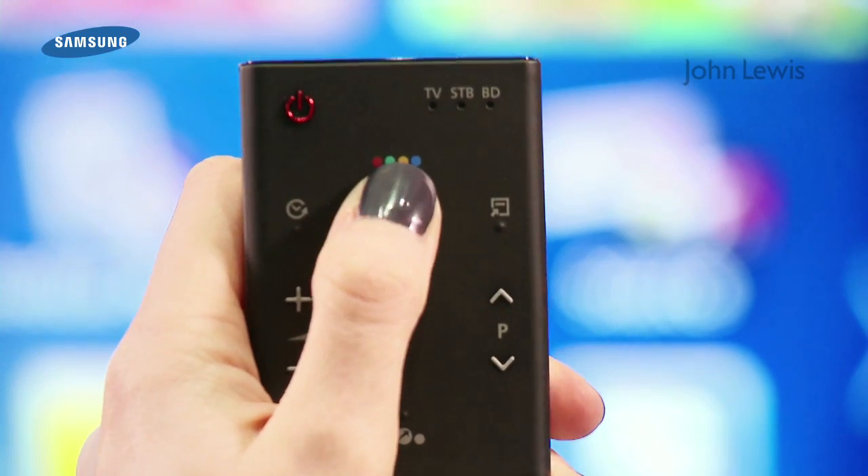To use face recognition, use the colour-coded button on your remote, or use the voice command: "Hi TV! Log in."